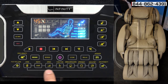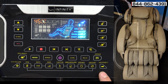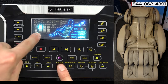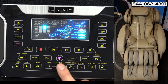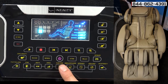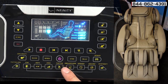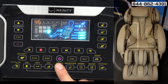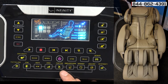Below here you have all your manual programs. These are the programs you use when you want to concentrate on a certain area of your body. Hit the function button and you'll see that the kneading massage is lit up. You can have this chair do kneading, tapping, dual — which is a combination of kneading and tapping — knocking, shiatsu, and even sync. Sync is where you can hook up music to this chair and have the rollers go to the beat of the music. Kneading is one of the most popular, giving you a deep tissue massage from your spine to as wide as your shoulder blades.